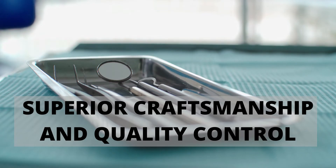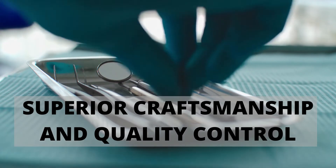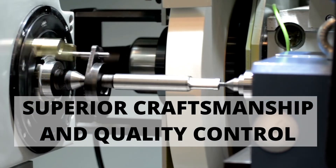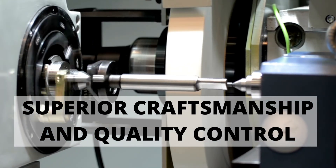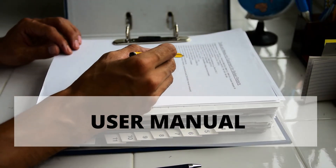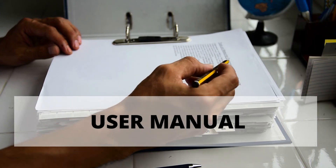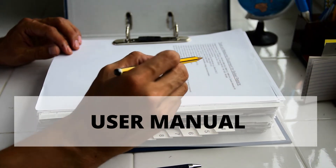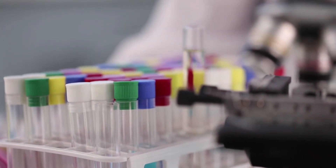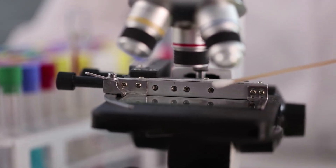This high quality instrument is made from surgical grade stainless steel and is handcrafted by highly trained instrument makers. The instrument is surface treated to give it a matte finish. It comes with an instruction manual covering cleaning, care, and storage. All instruments conform to surgical instrument guidelines by the EU and FDA, and are reusable and autoclave safe.